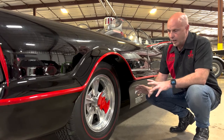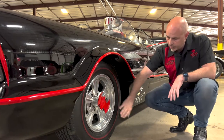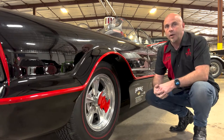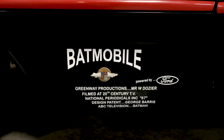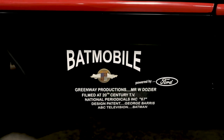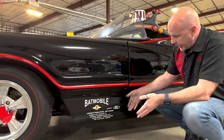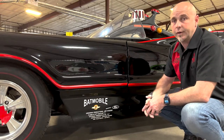One deviation from the number one Batmobile: these are concave bat logos here, whereas they are not concave on the original number one car in the television show. All this logo work down here was on the car in 1966 — it showed the provenance of the car, verified it had been built by George Barris, that it was a Batmobile powered by Ford, and all these other little tiny details that people wanted to know.